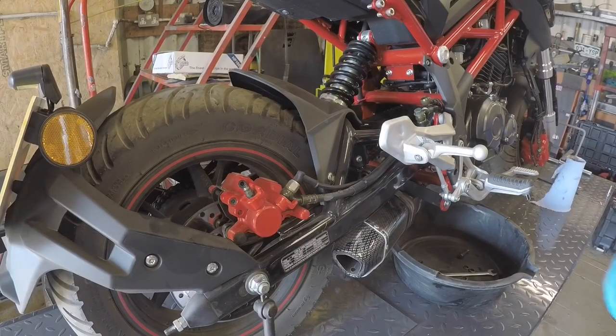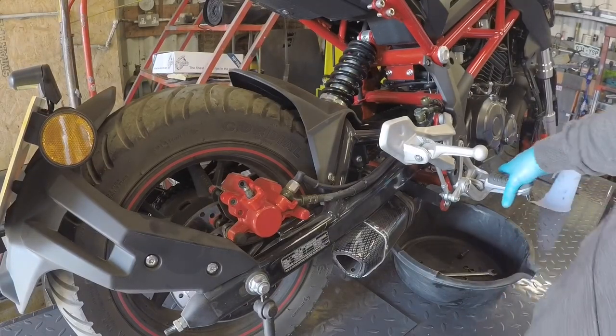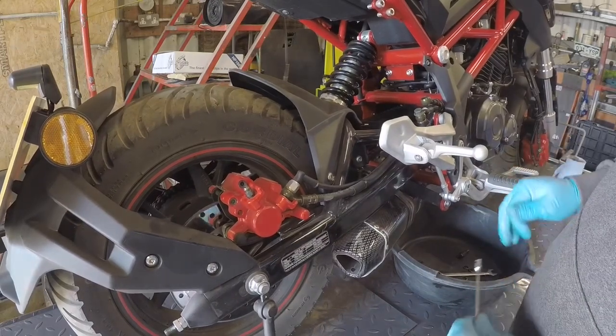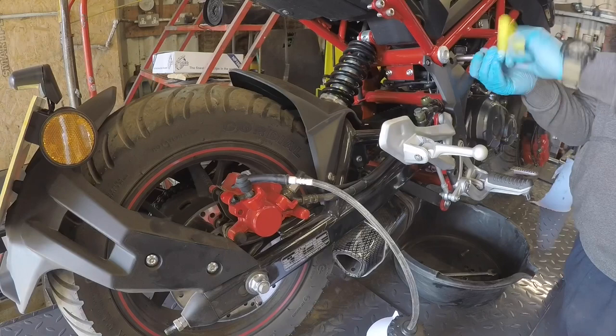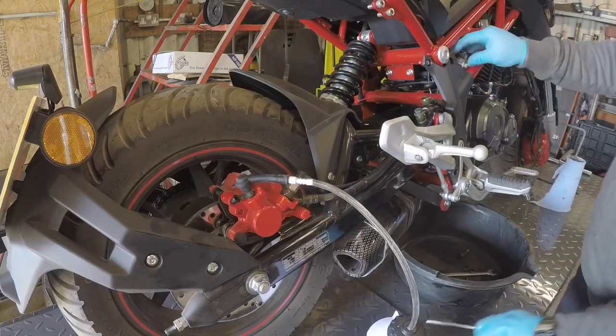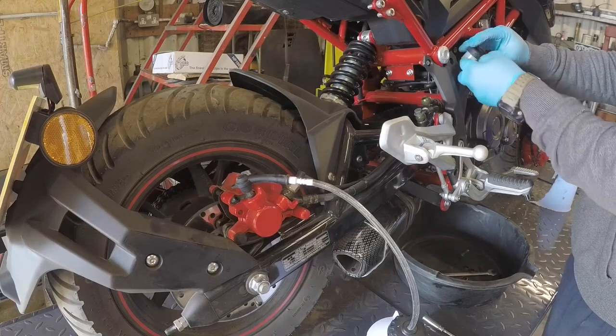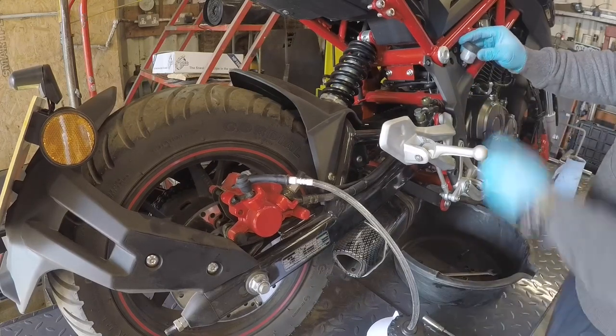Do it up nice and tight - not stupid tight because banjos do break, they're not the strongest - but just enough to compress the washers. Right, that technically now has unlinked the brakes. That rear cylinder now literally just goes to the rear caliper. All we've got to do now is bleed the rear brake, do away with all the pipes for the link brake system, take all the bracketry off, and blank off the front one. Now we're going to bleed the rear brake - push the pedal down by hand. The fluid reservoir is really small and has a guard on it.